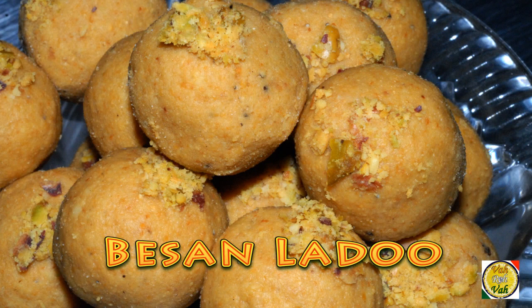Hello, namaste, salaam walekum, satsrikaal — welcome back to another session with your VahChef at Vahrehvah.com. Today we're going to learn how to make besan laddu — not the boondi kind, but the besan laddu in which we use gram flour that is a little bit coarse. You can buy this flour in the market and it is sold as laddu besan.